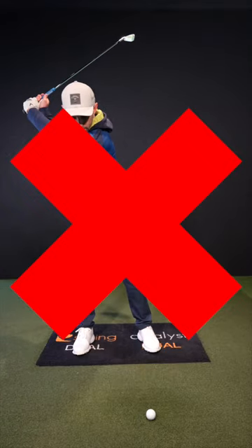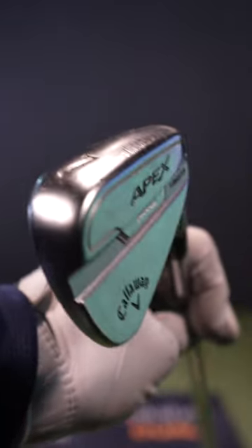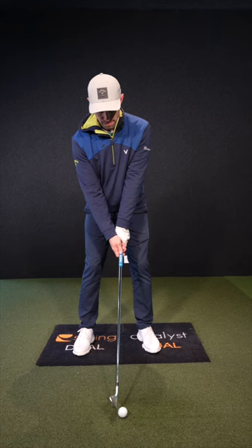Super simple drill to stop you swaying off the golf ball. I've got a seven iron in my hands. Pop your ball position up towards where your driver would be.